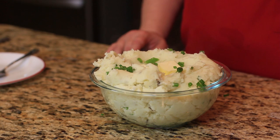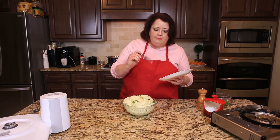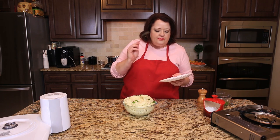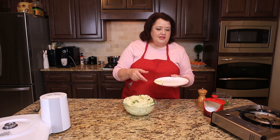And here you go — we have Irish mashed potatoes, otherwise known as Champ. These have a really nice creamy texture, and the spring onions have a very subtle onion flavor, so these are really good. If you enjoyed this video here on CopyCat.com, please be sure to give the video a thumbs up. Drop me a comment down below of what you'd like to see next. Thanks for watching.